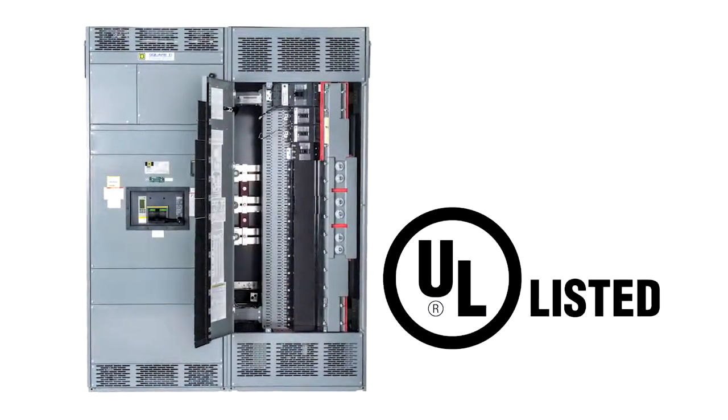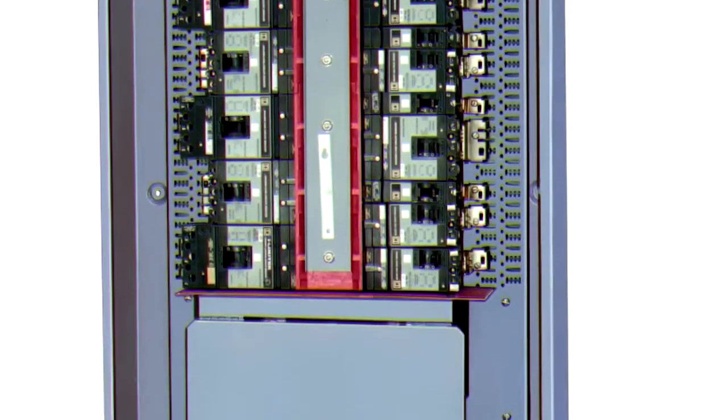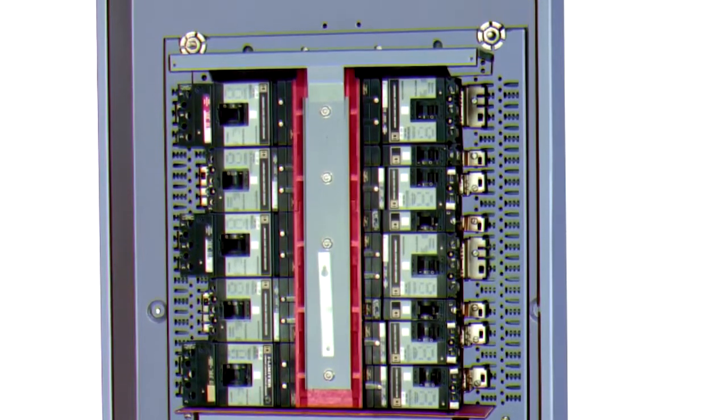All I-Line breakers are UL listed for both main and branch circuits, and the fixed mounted main lugs are isolated from the branch breaker sections for enhanced safety.